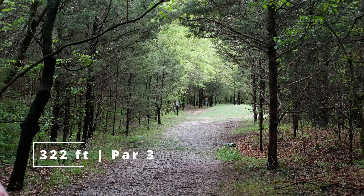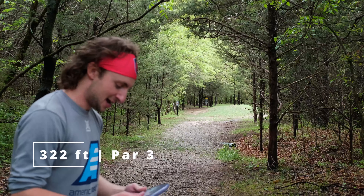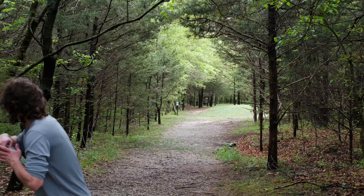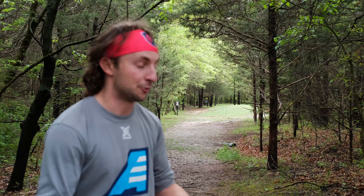322 foot par 3 — definitely not really a Quake hole. You have to really hang it out straight the entire time and have it just fade a little bit. We're going to throw the Quake on this anyways, see how it goes. A little bit of anhyzer on that, and look, it comes back hard. I have been throwing this for a few weeks now just to test it out. It does get a lot of skip typically, which makes it really good for those approach shots that really need to hook hard. I really like having a lot of skip in my overstable mid-range approach disc, so that fits perfectly.